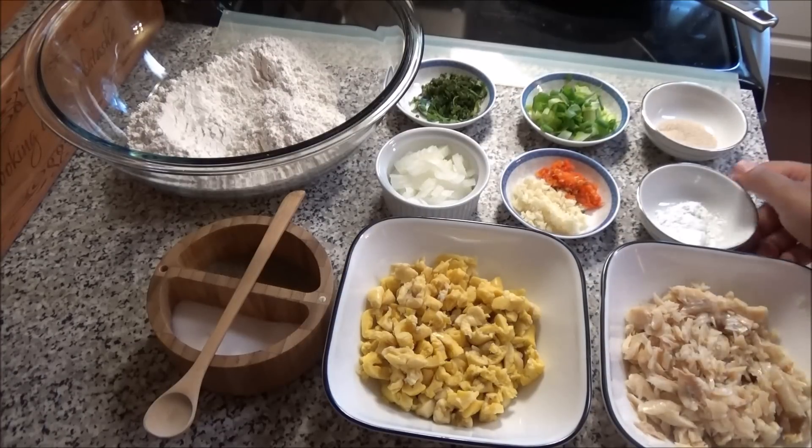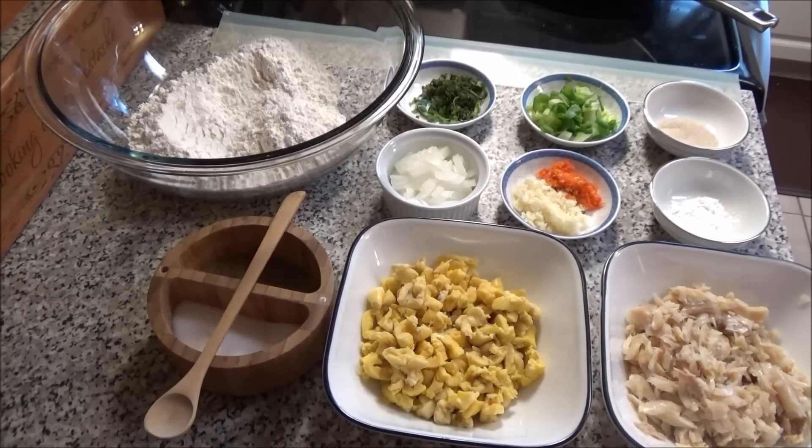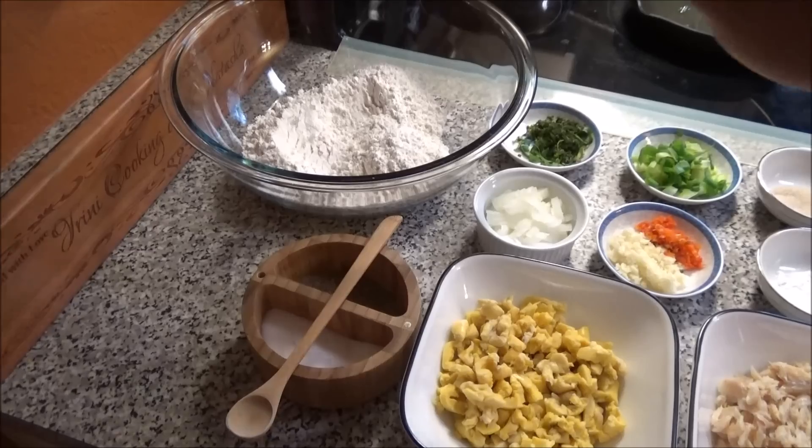Salt fish that has already been washed, boiled, and flaked up, some baking powder, and some yeast. So let's get started on putting this together.